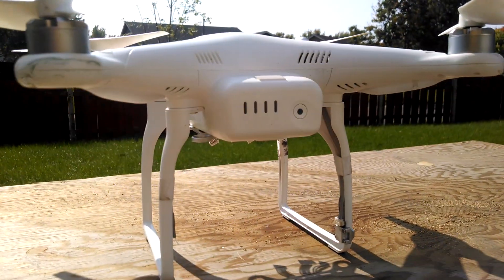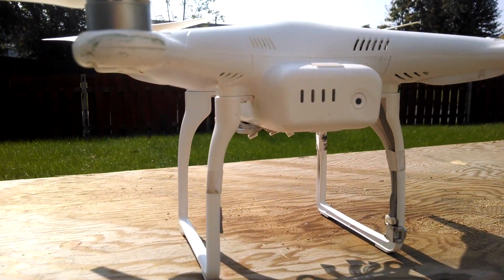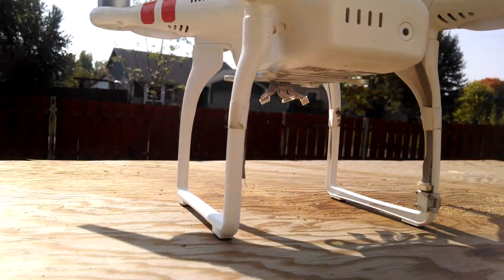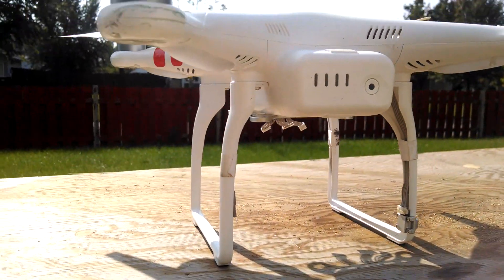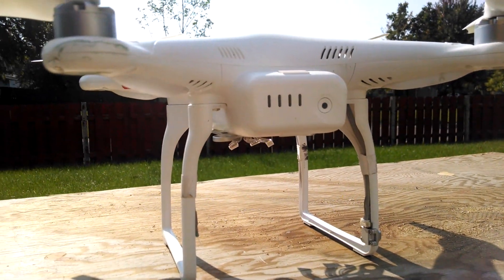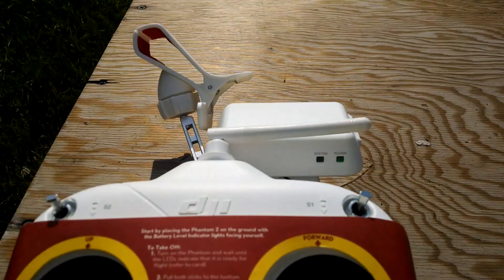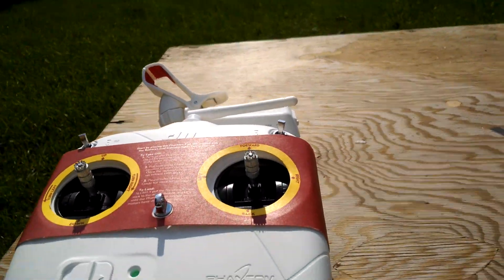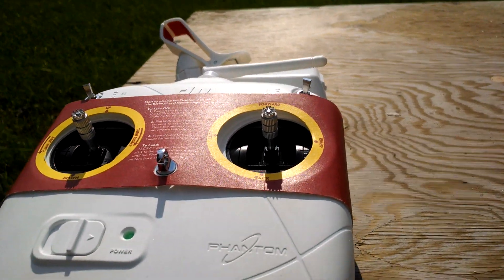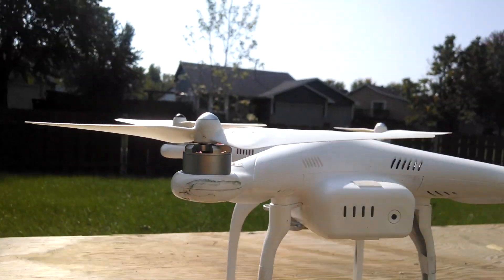I'm going to show you what's going on with my DJI Phantom Vision Plus. As you can see, there is no longer a Vision Plus underneath there — it is just a Phantom 2. Though it is the Phantom 2 Vision Plus copter with the Wi-Fi extender. I've only flown it about — I think it's the battery — it's been recharged five times in the software.